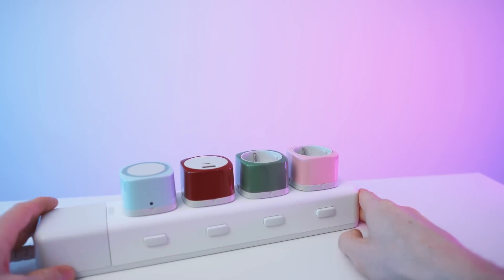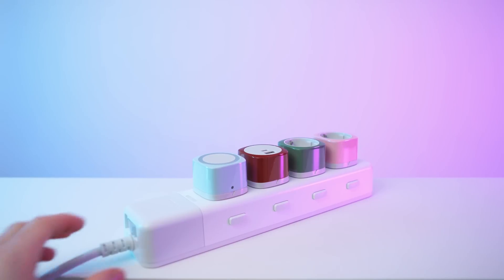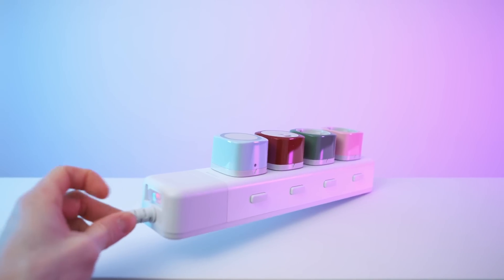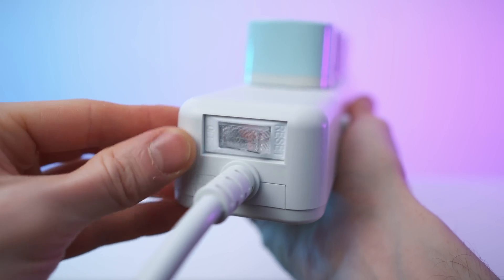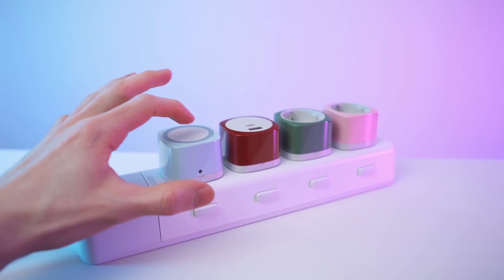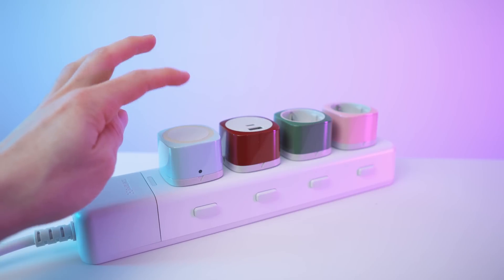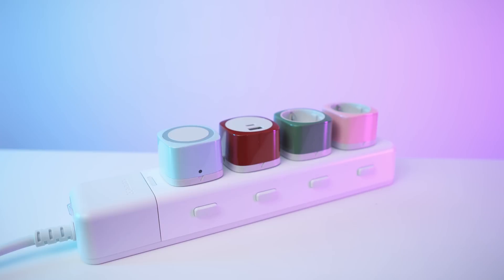Now let me show you how it works — it's time to plug it in. Three, two, one — power. I also need to flip the switch, and as you can see there is a little LED in here now. It's active — oh, that is cute!